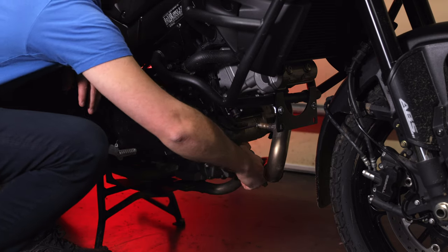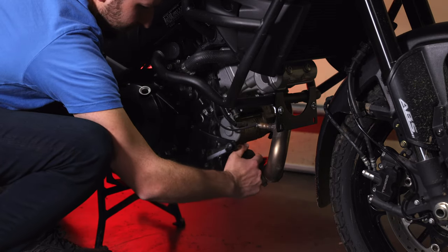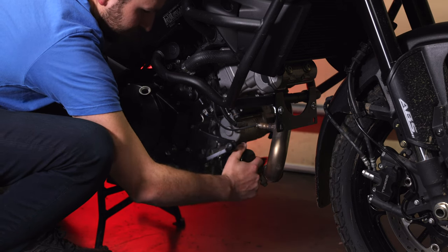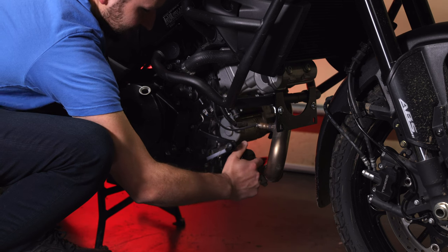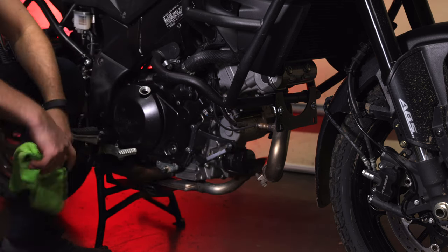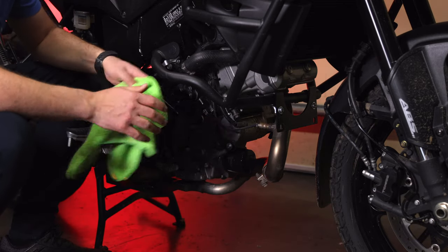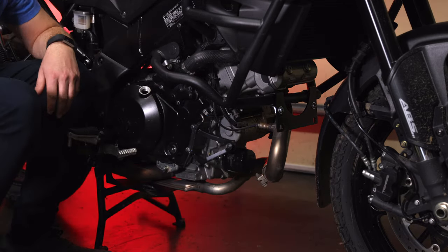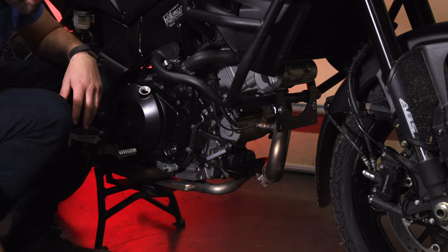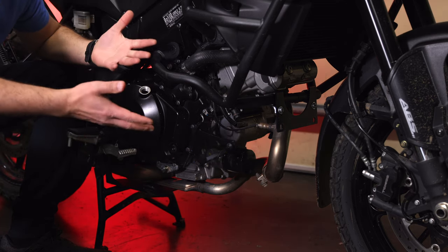For me, I've done enough oil changes to where I know where I like it, but the worst thing you can do is either over-tighten it or not tighten it enough. The best thing you can do is tighten it and then check when you ride. If oil is coming out of it, then obviously you didn't tighten it enough. If when you change your oil the next time and you can't get it off, well, now you know you've over-tightened it. So that's about as simple — or complicated — as it gets.